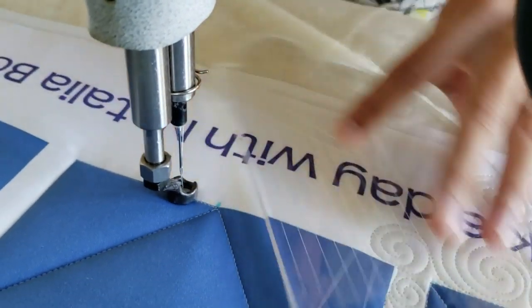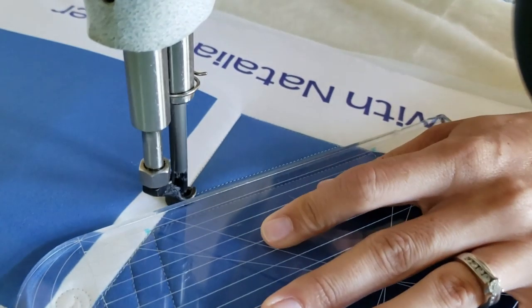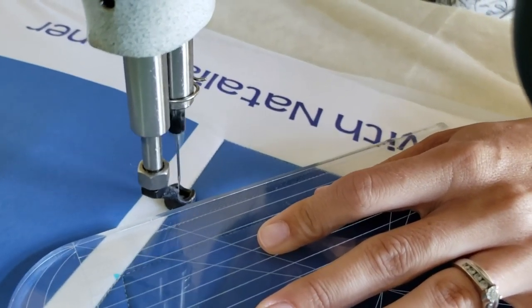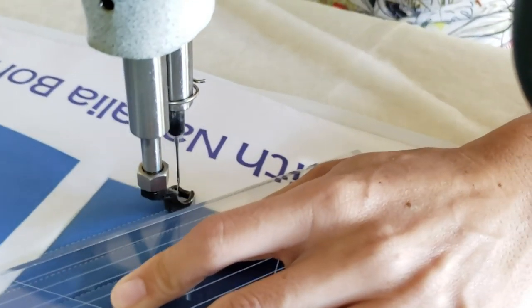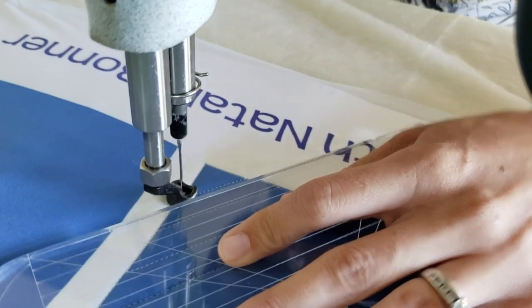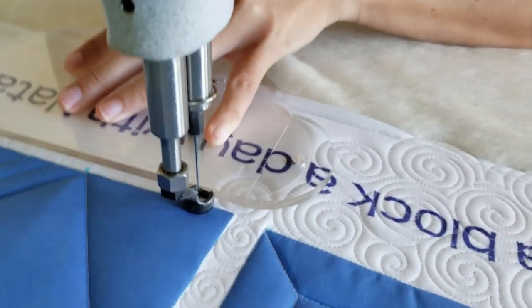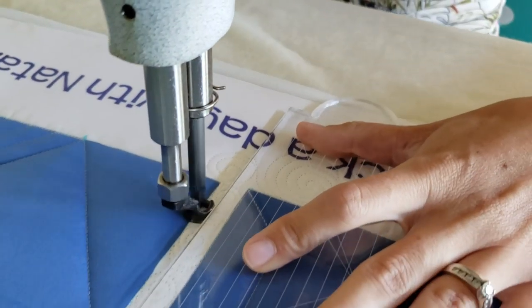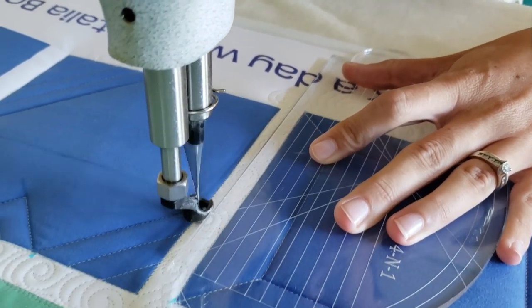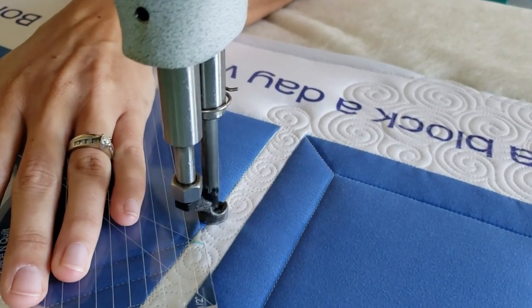The echo quilting makes the inside really pop as the feature. To keep my lines a half an inch apart, you'll notice as I'm stitching I'm lining the first marked line on my four-in-one machine quilting ruler up right on top of my previous stitch line. I'll travel along the ditch to adjust my spacing and keep it half an inch apart as I move my way to the outsides of the blocks.